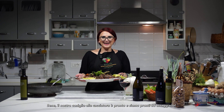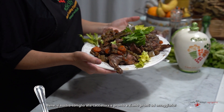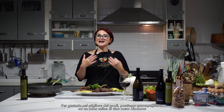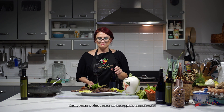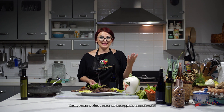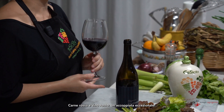Our coniglio alla cacciatora — rabbit cacciatora — is ready to be tasted! Of course, what better way to enjoy this dish than with a glass of Deodoros red wine. Such a match — delicious red meat, game meat, and a glass of red wine. Salute!